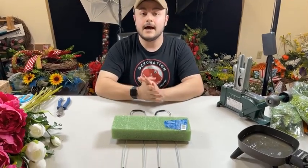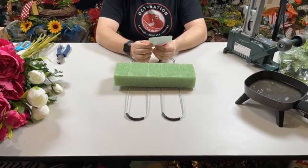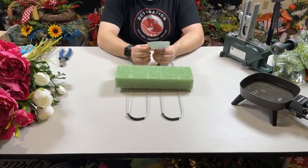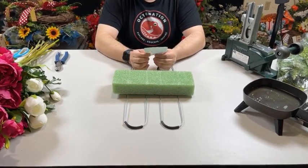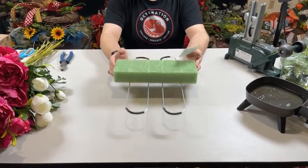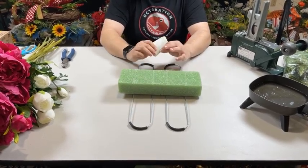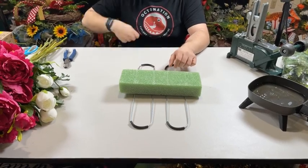We have these — we don't have these in stock. This actually came from Michael's. It is 11.8 inches by 17.2 inches, and it's a gravestone saddle. They also have these with one wire. We're using the double frame saddle tonight, and Bella is behind the camera tonight.